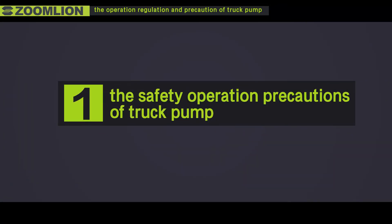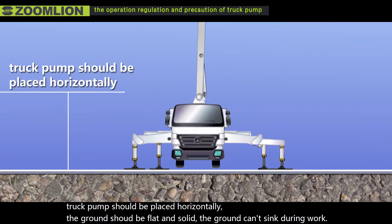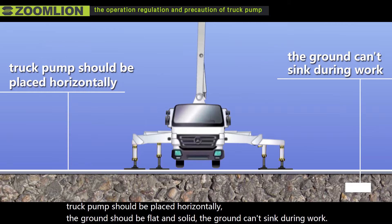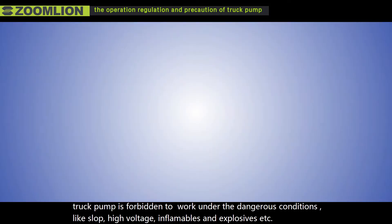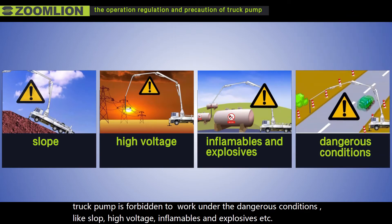First, the safety operation precautions of truck pump. First, the truck pump should be placed horizontally. The ground should be flat and solid, and the ground cannot sink during work. Second, the truck pump is forbidden to work under dangerous conditions such as slopes, high voltage, inflammables and explosives, etc.